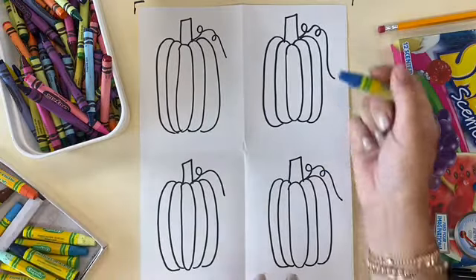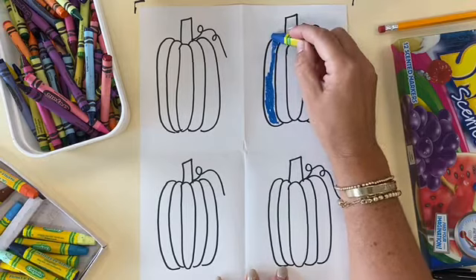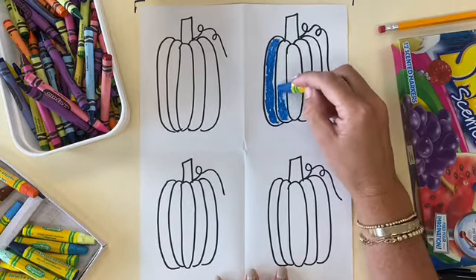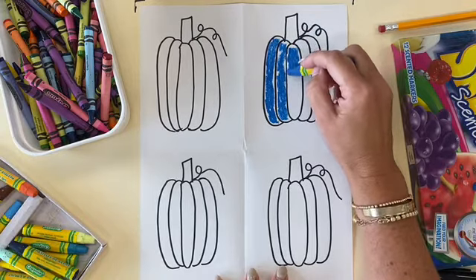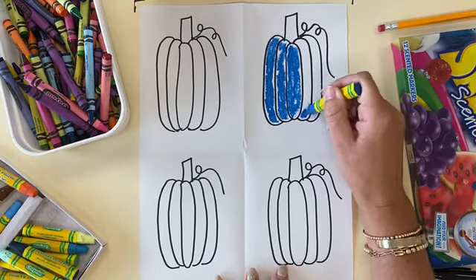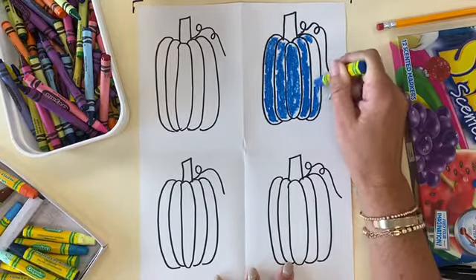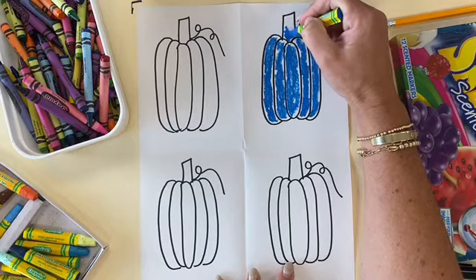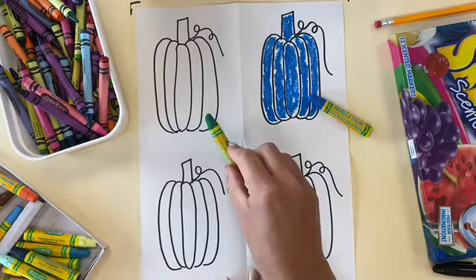Now we're going to color those pumpkins in. Each pumpkin is going to be colored a different color. While you are coloring, I don't want you to color over the outline of the pumpkin. So if you use the black Sharpie, don't let your oil pastel, crayon, or other coloring supplies touch that black outline. It's okay that there's white space in between. For this project, we want to see some of the white space behind the pumpkin — it gives a nice distressed look. Once that pumpkin is done, use that same color to color in your stem. Do the same for each pumpkin, making each one a different color.